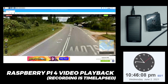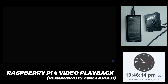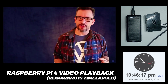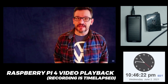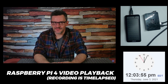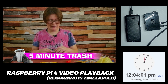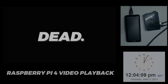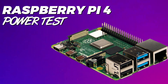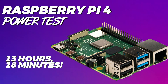I honestly didn't know what to expect — I considered an hour, two hours, maybe four hours under the most optimistic conditions. All of those milestones came and went. I eventually had to go to bed, checked the progress the next morning, and sure enough the Pi 4 was still running. I had to go to work, so I let the recording continue. When I got home the battery bank was finally fully dead, so I checked my recording to see when the screen went blank. Drum roll please — this Giga power bank powered the Raspberry Pi 4 for approximately 13 hours and 18 minutes. Holy wow, color me impressed.